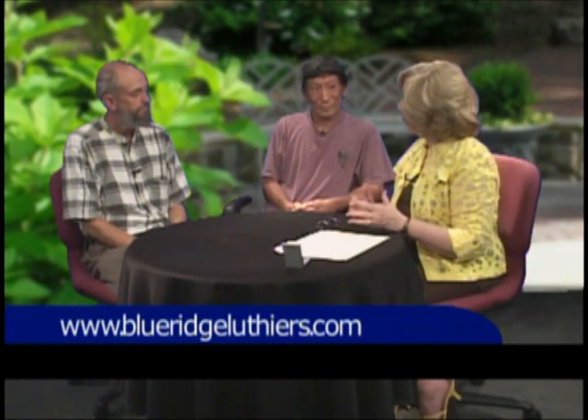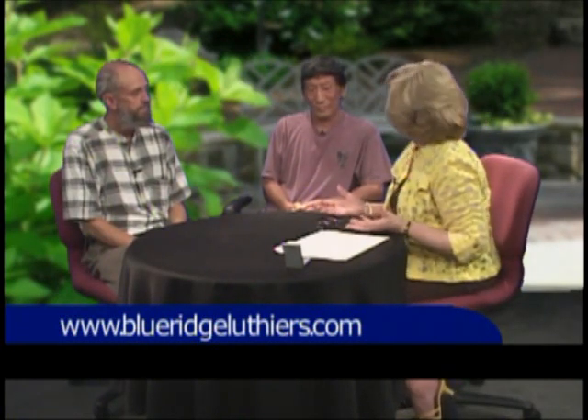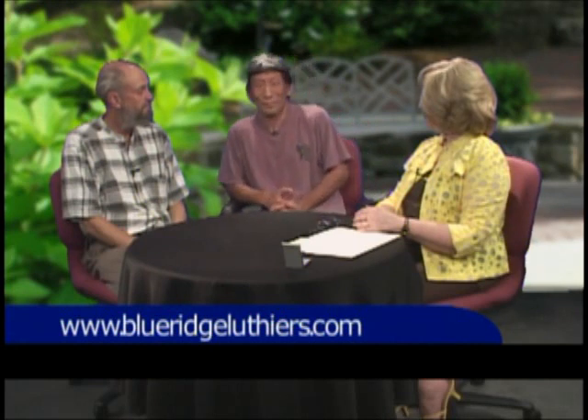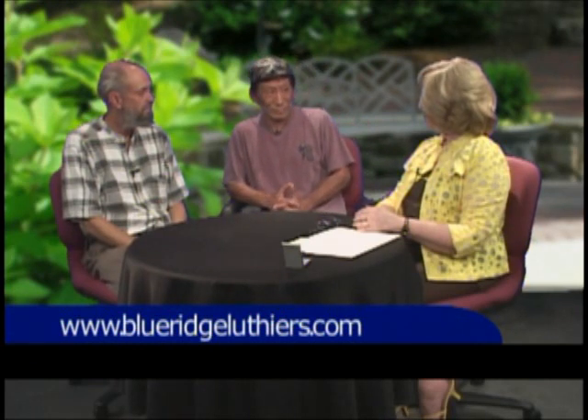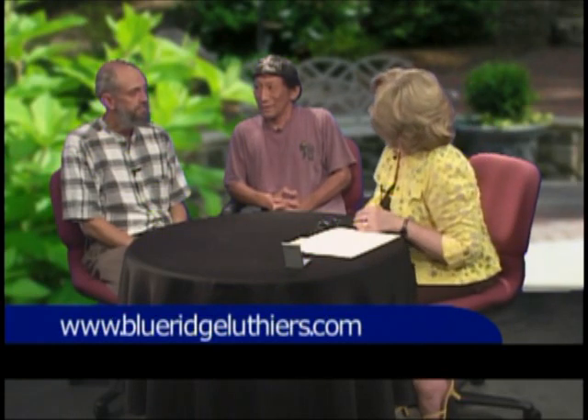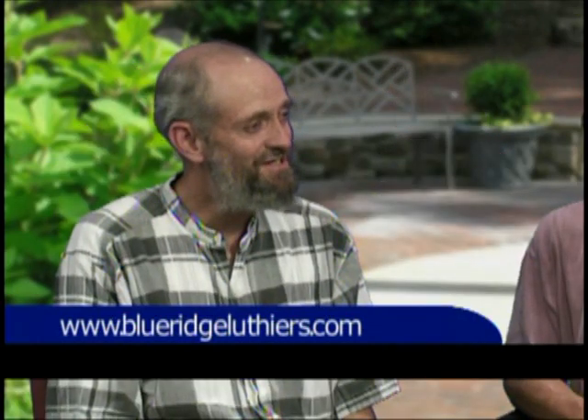Are you considered professionals? Well, I would consider some of us professionals. Chet certainly is — he has instruments that he's selling in music stores. He recently sold a dobro from a music store in Floyd that was carrying his instruments. A dobro is a slide guitar, a hound dog guitar — it's like a precursor to a pedal steel guitar. It has a resonator in it. You put a metal slide on it and you get that real twangy Hawaiian kind of sound.